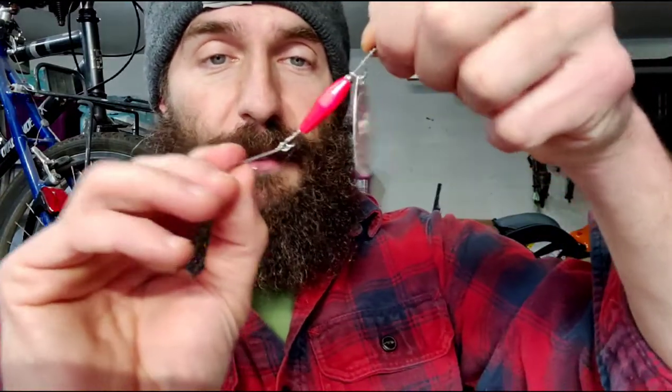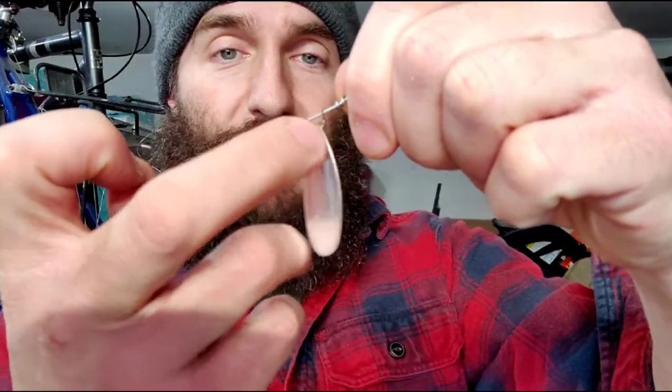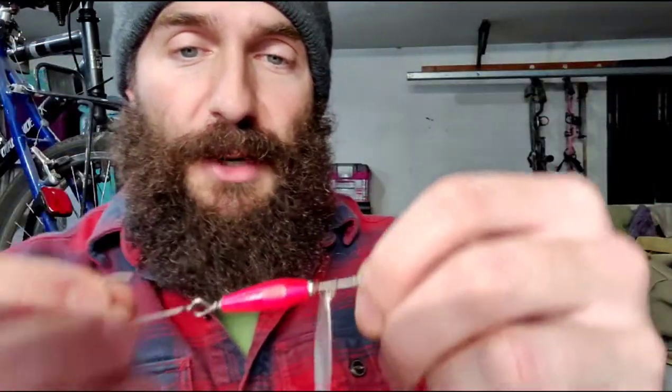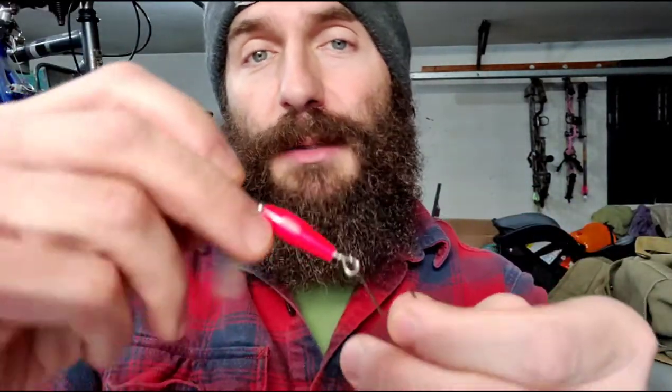The next one is the torpedo body spinner — basically a weighted body with a bead as a bearing, a blade, and what we call a clevis. These are very basic; they make sound and water movement and attract fish. Trout love them, salmon love them, steelhead love them — I've gotten bass with these too. All kinds of predatory fish that like to attack something shiny and flashy.